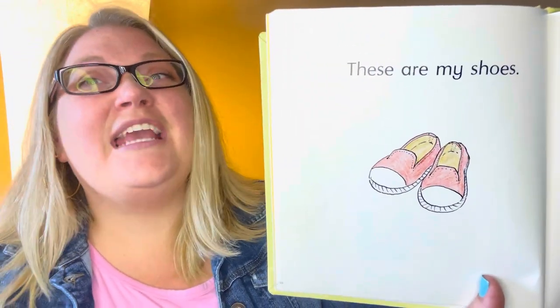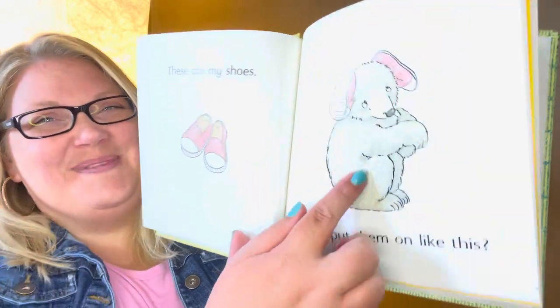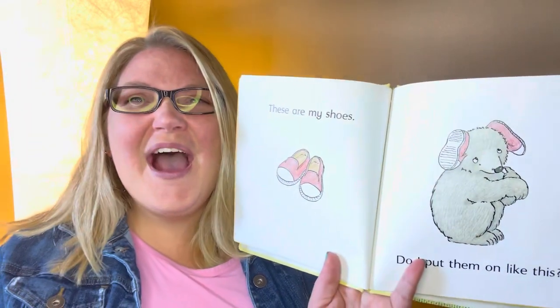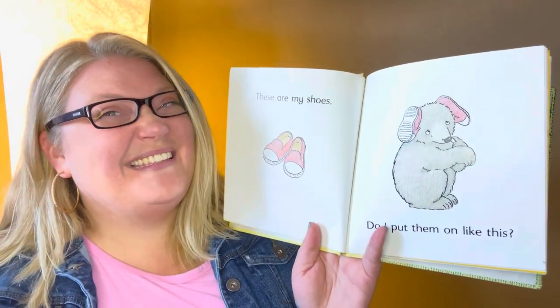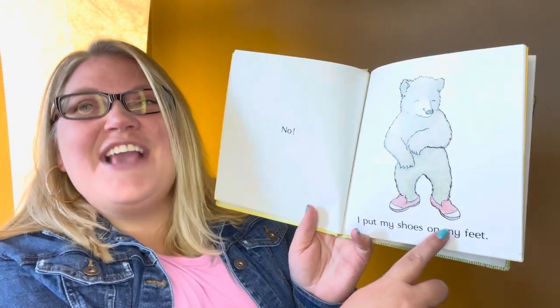These are my shoes. Do I put them on like this? Where did he put them? He put them on his ears. That's silly. That's very silly. No! I put my shoes on my feet.